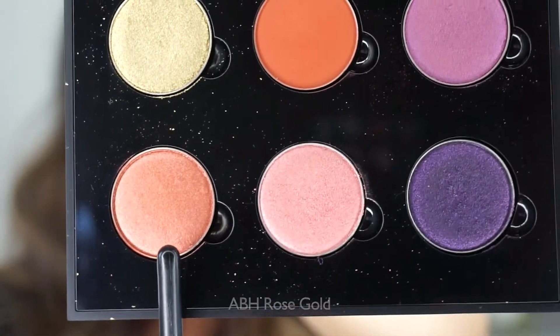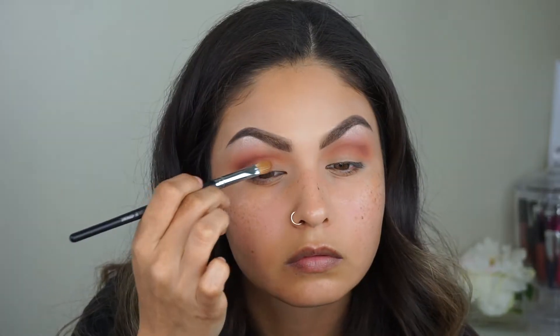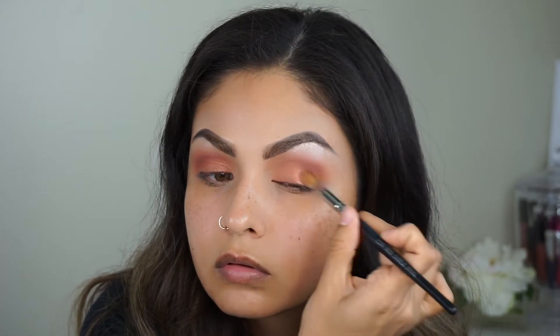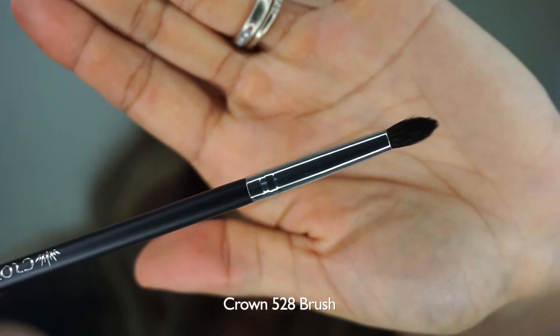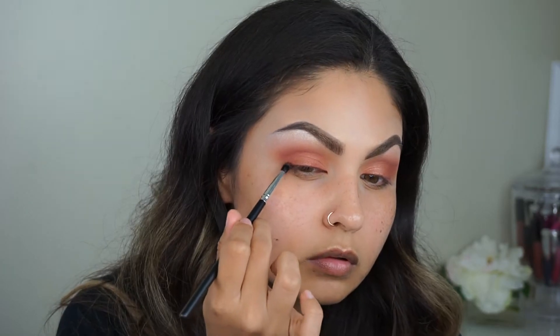Now I'm going to take this Anastasia color — I'll put the name if I find it down below — and use this brush to pop it on my lids, making sure it's all on there, putting it onto the other lid as well. Now I'm going to use Cypress Umber with this little brush, popping that onto the outer corners of my eyes and the outer V area.